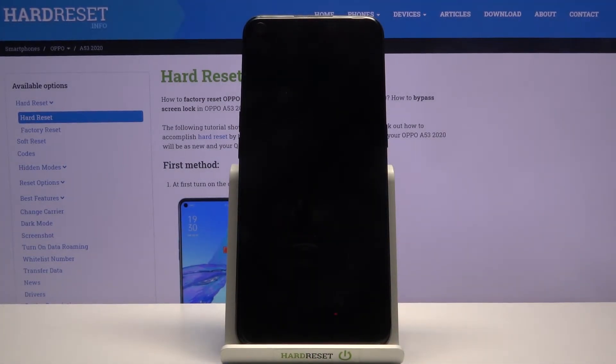Now the process will begin. This will take about one to three minutes. Once it's finished, we should be greeted with the Android setup screen, so I'll be back once that's visible.